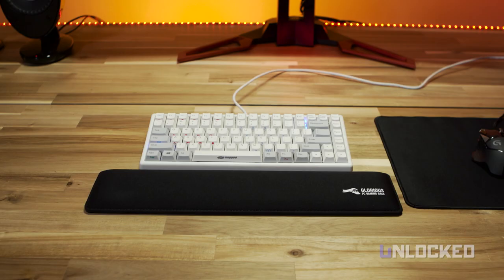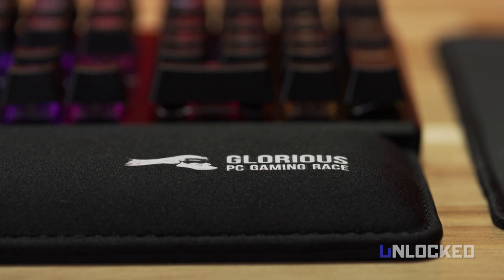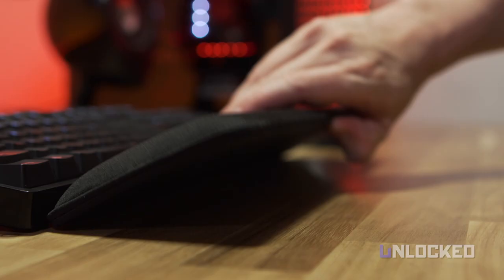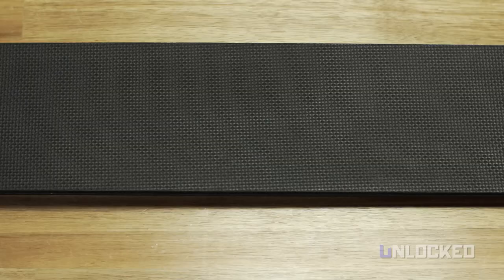Here's how the full size looks with various keyboards. It's made from hard foam, so it's a little firmer than a gel pad. Some people around the office love the feel of the foam; others prefer gel — it's a personal thing. The surface is the same neoprene material as the wrist rests, and it's not as smooth as some other gel rests out there, so some of us with baby soft gamer wrists found it a little rough, so keep that in mind.